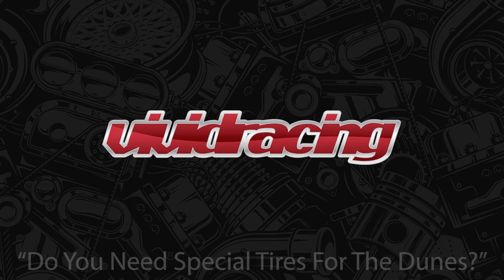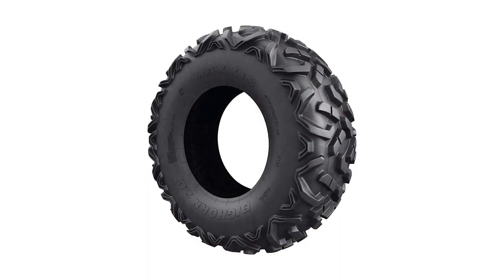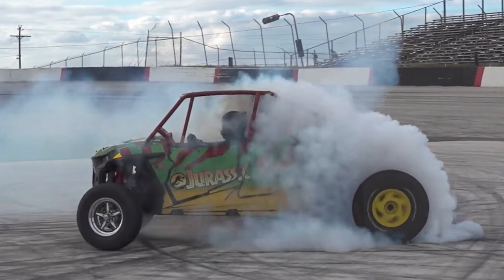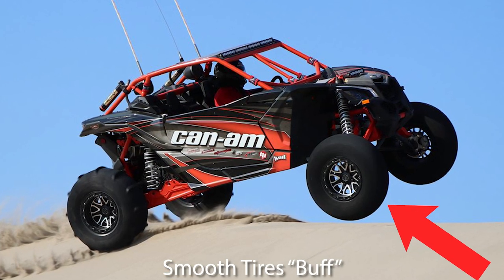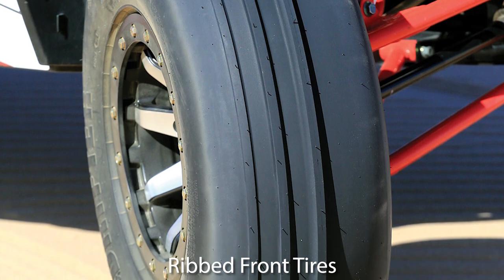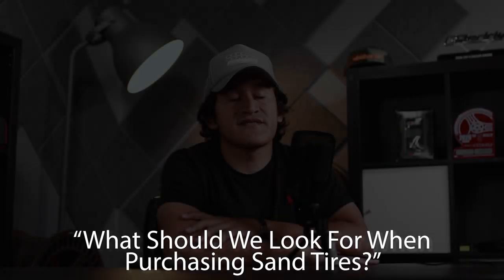Tires are absolutely recommended. A lot of guys like to run the factory tires that Polaris and Can-Am used to use — a lot of guys like that tire. You just lower the PSI; it's an all-terrain tire that runs great. But when you get into higher horsepower vehicles like we're seeing nowadays, tires simply can't keep up. Depending on your setup, we can get you buffs on the front combined with a 10 or 12 paddle on the rear, or for much higher horsepower applications, ribs on the front or a staggered setup with molded front and rear tires.